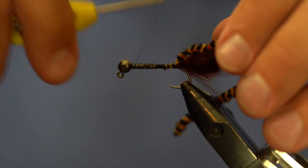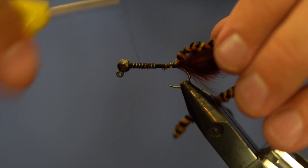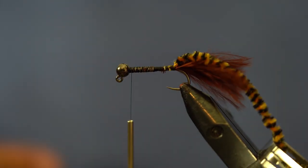Especially if we're using this to imitate sculpins or crawdads, I do want it a little bulkier up front. I'll show you how to do that — it's just going to be a tighter wrap as you're coming forward with the chenille.